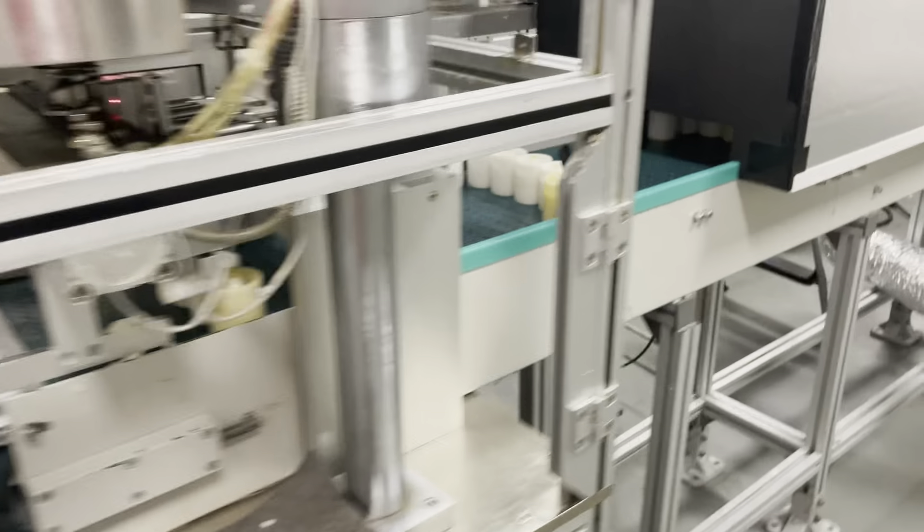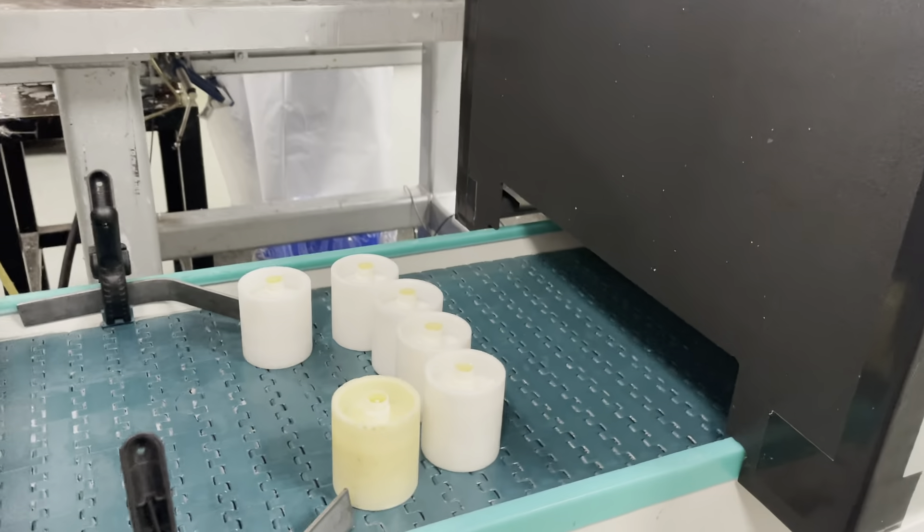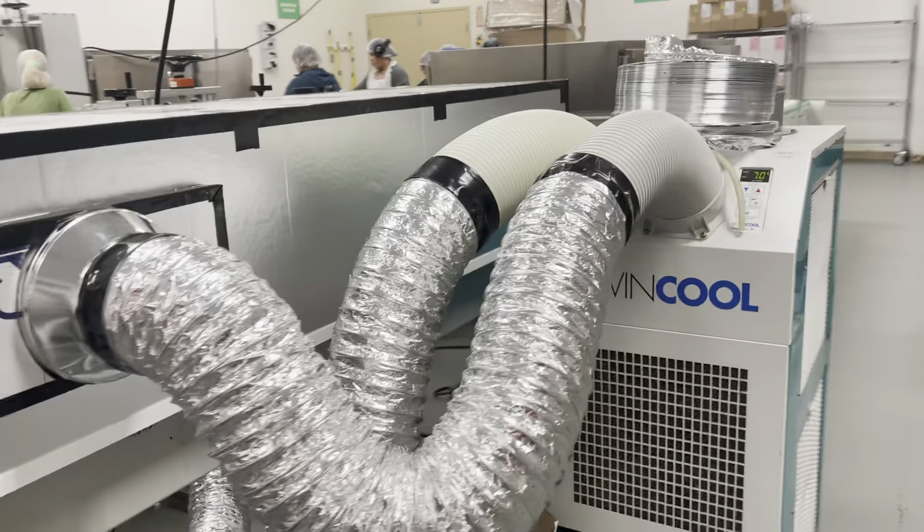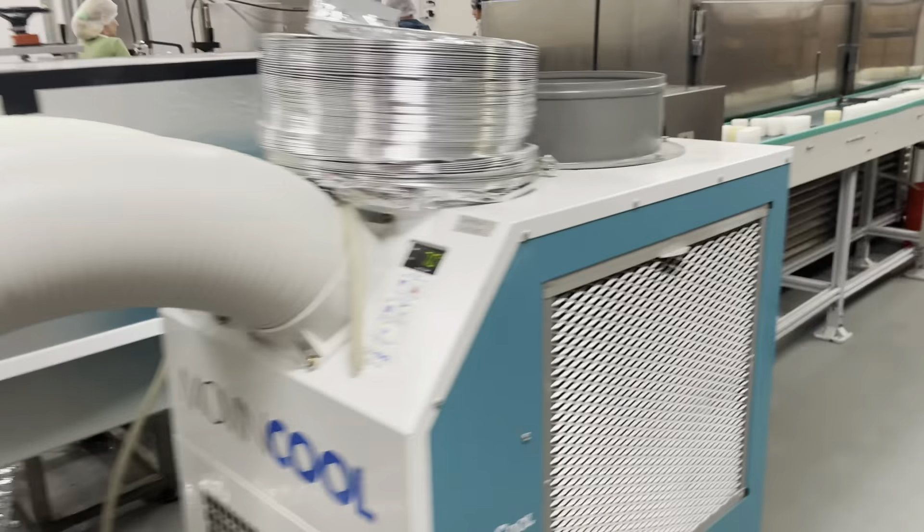After fainting and then cooling. This is a cooling, air cooling. Air cooling to make sure it's shrink.